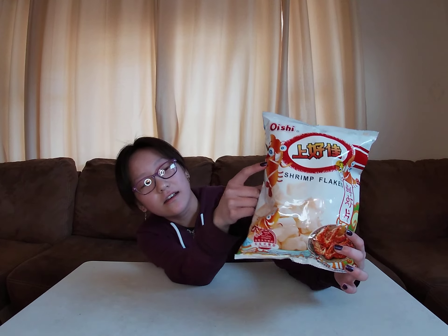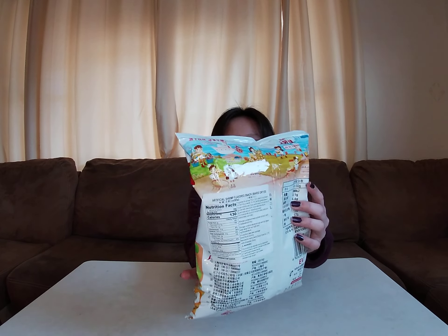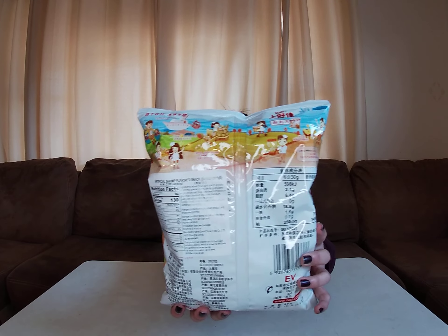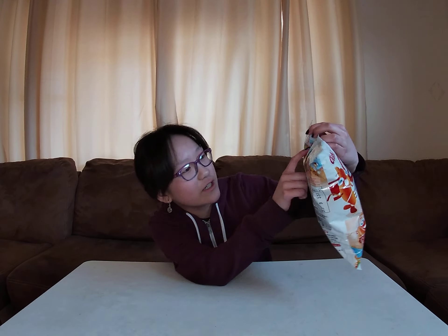Today I'm going to be trying simply so - they're like shrimp flakes, supposed to be like shrimp chips, but they're called shrimp flakes. They've got these cute little shrimps on the packaging, and I noticed on the back it kind of shows you how these shrimp flakes are made.